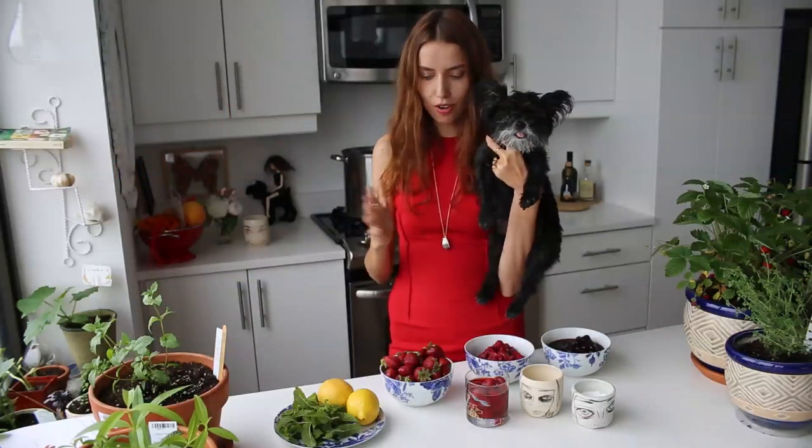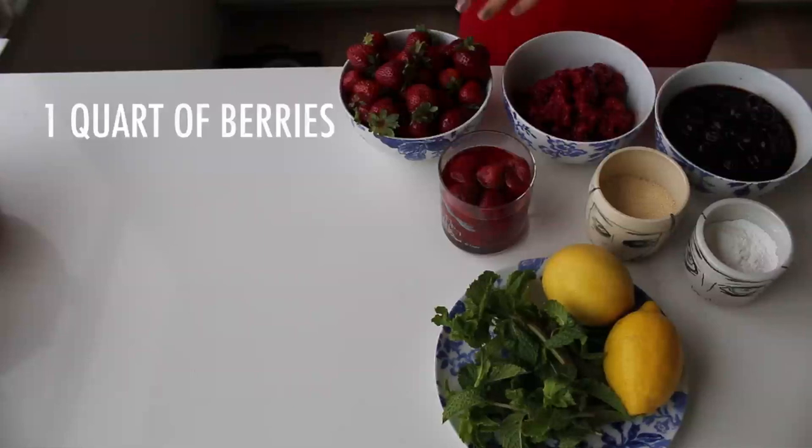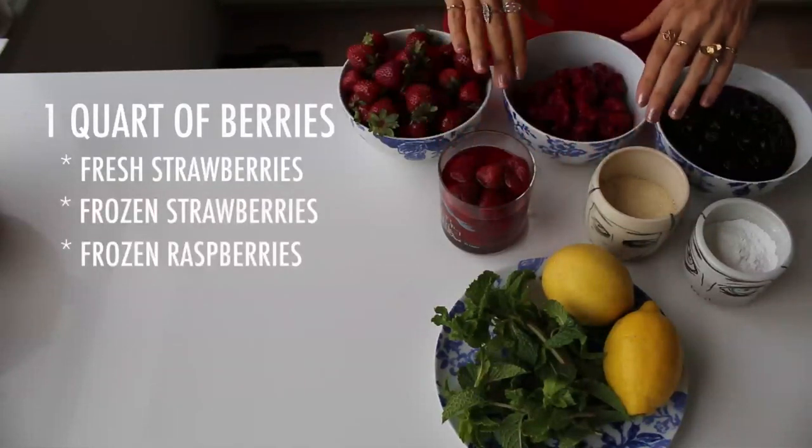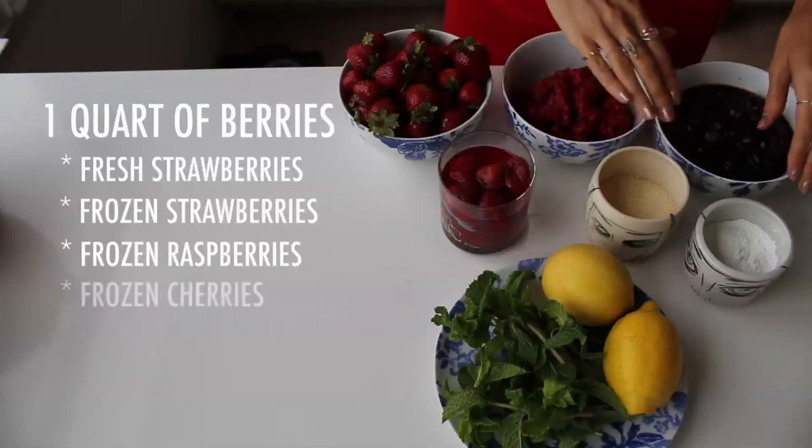Some of the fruits are a full quart of berries. We're using fresh strawberries, frozen strawberries, some frozen raspberries, and some frozen cherries.